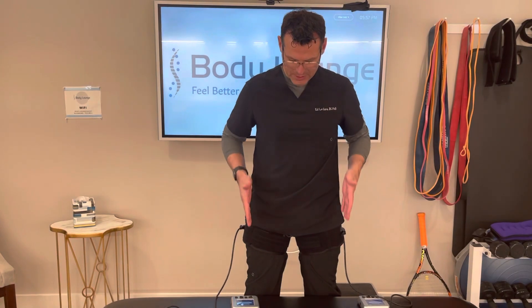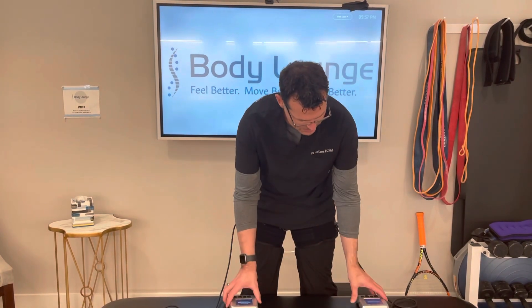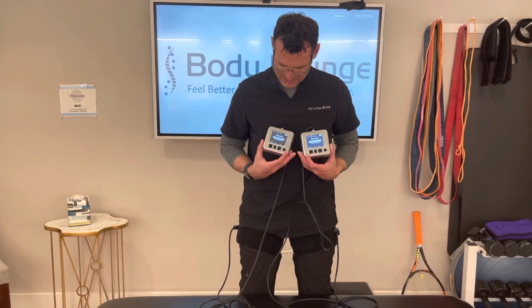If I put more weight on one side, I'm going to get more contraction of the leg and I'll probably get a higher limb occlusion pressure necessary. So I want to maintain even pressure through both feet.